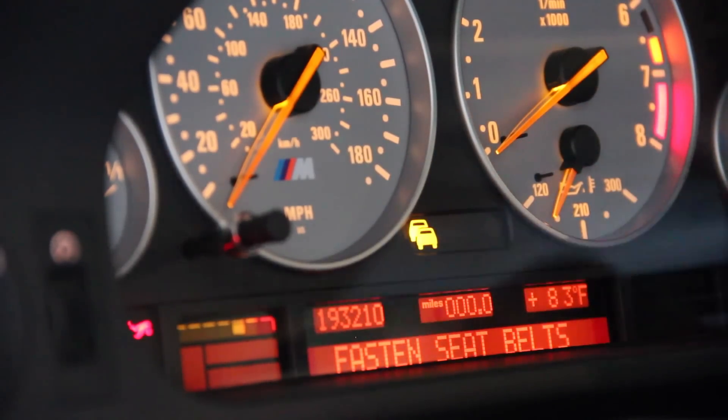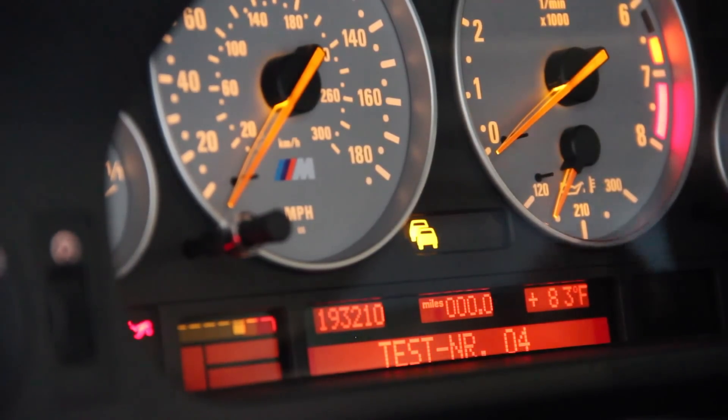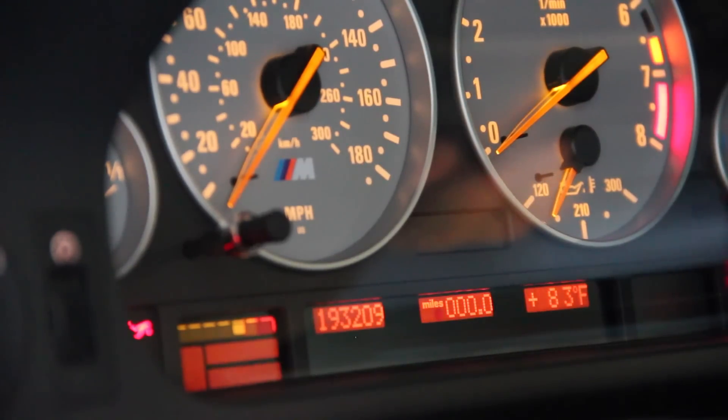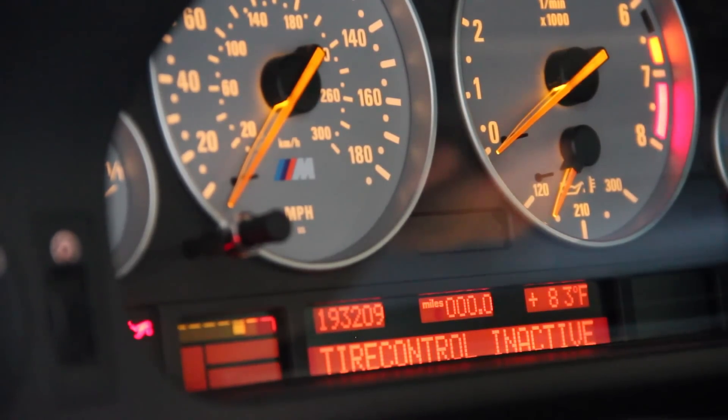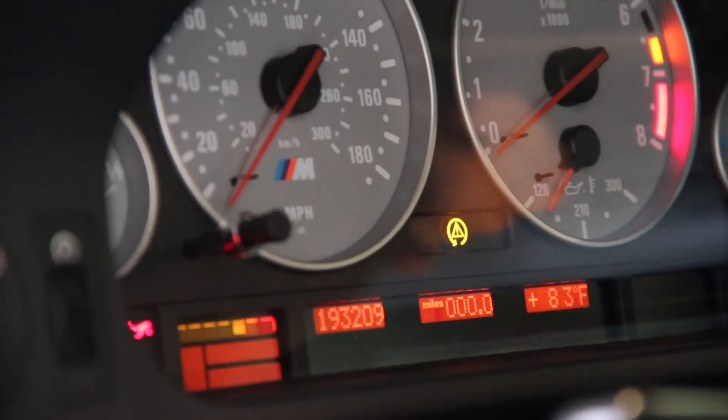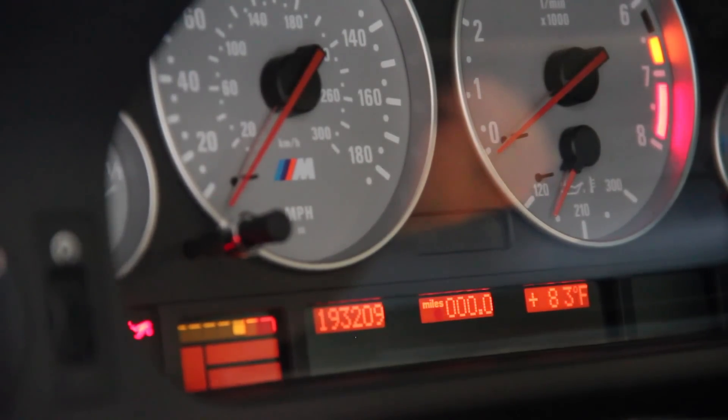There is a reset for this system. Press and hold the right pusher — make sure your seatbelt is on first. Test number 21 is a cluster reset. Navigate to test 21, execute it, and execute the reset. Everything goes back and the cluster reboots. There was a slight mileage oddity — it came back at 209 when it should be 210; I'll have to check that. Key cycling also showed a tire control message that should reset the next time I drive the car. But that is how you reset the cluster to get your lights to go off and back where they're supposed to be.